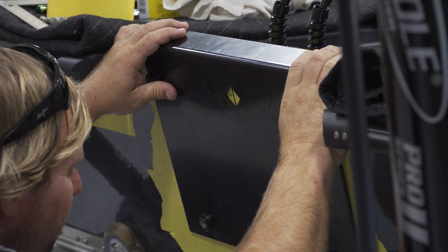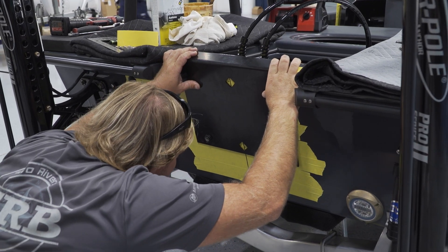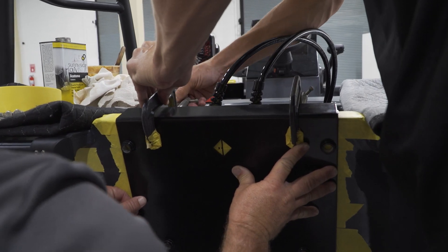Once we get that, we'll bring over a plate that is a universal plate for hanging jack plates and motors. We set that on there — it's got two little diamonds in it that are right in the middle, and once your center line matches up with those, you know you're centered with the boat. If you do not get that right, your motor is going to be off, the boat's not going to run right, turning is going to be off — nothing's going to work as it's supposed to.